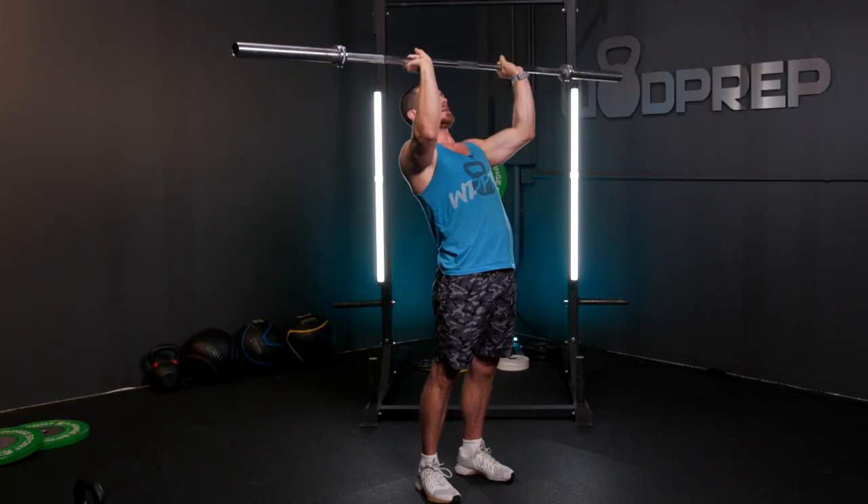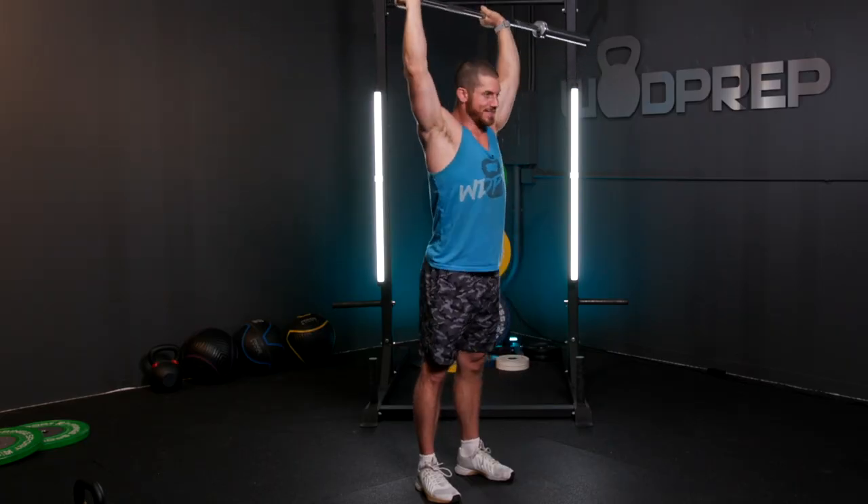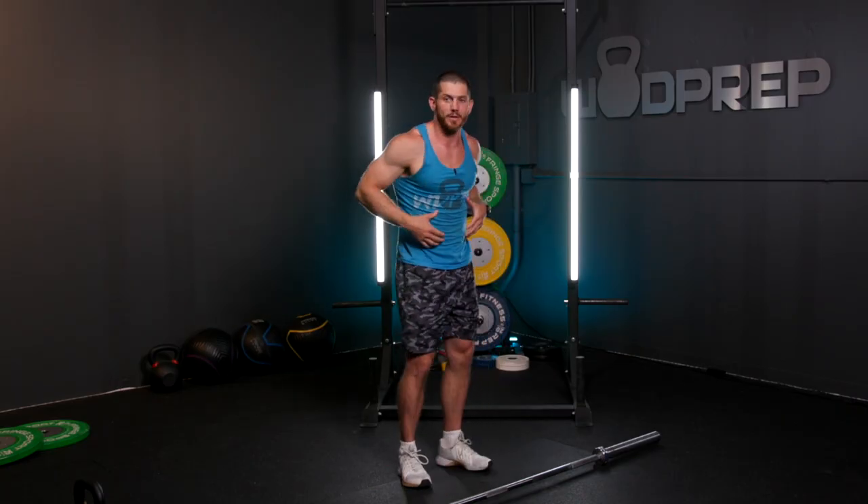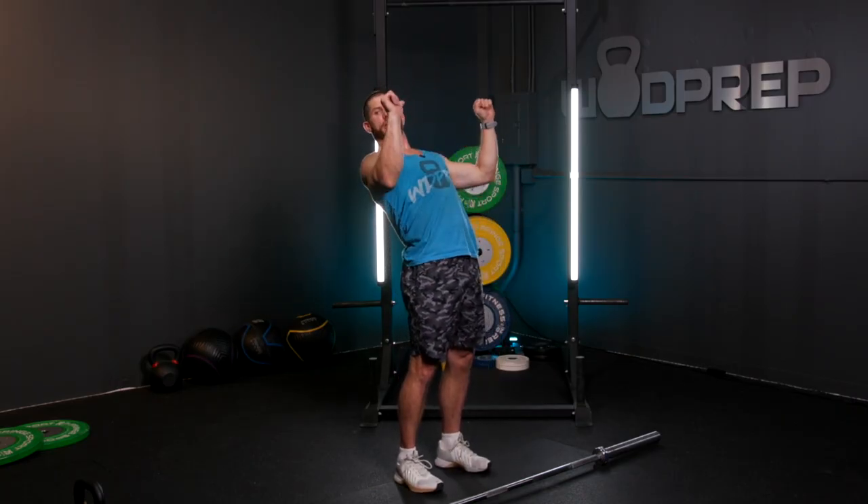Another thing you'll see is people press and lean back. Technically it might help you lift more weight because you're basically turning it into a bench press, but remember that violates midline stability. We want to keep our core nice and solid throughout this movement. If there's any excessive bending, it's changing into a different movement and it's not going to help you as much. You might be able to press more if you lean back or bend your knees, but you're modifying the strict press in a way it's not designed for.